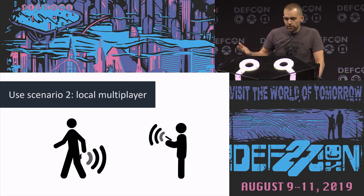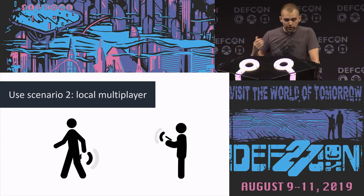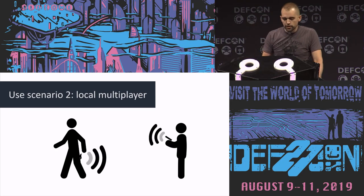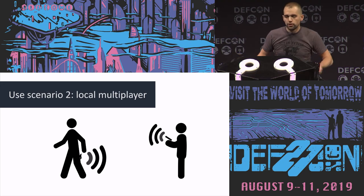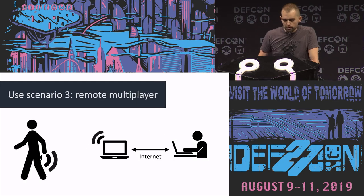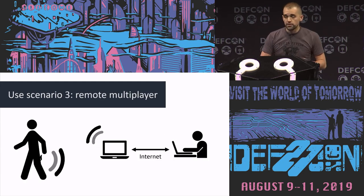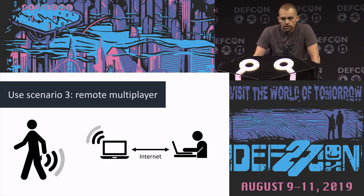The second scenario is kind of the same thing — you end up giving control to someone else. This is an actual thing; they actually advertise it: you can go out to the bar and no one will know. But technically it opens up a new kind of attack scenario because you're giving control over to possibly a stranger, which changes the threat model. The third scenario is the same thing but over the internet — enabling people in long distance relationships to have some fun.